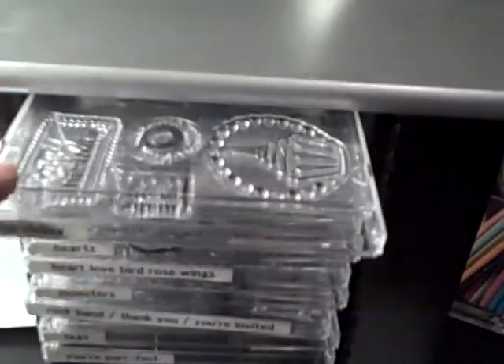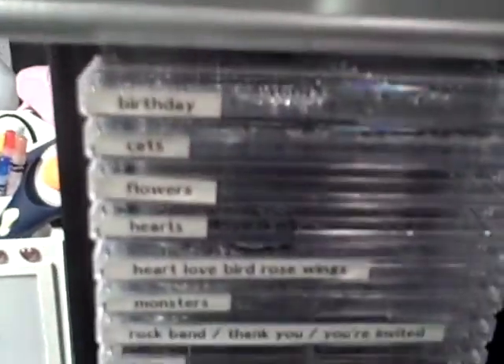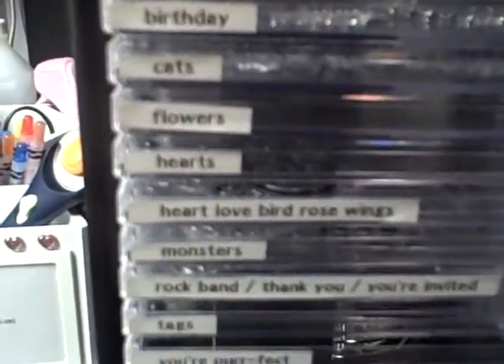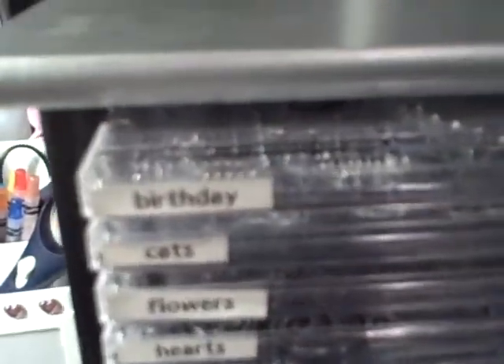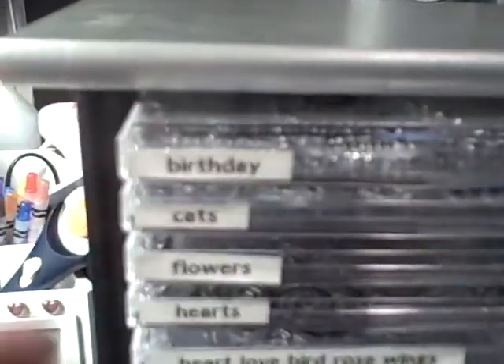People are using the clear CD cases. Of course, you're buying clear and you have to pull all this stuff out, but I love them — I think they work really, really well. I actually use a label maker for mine, and I put everything in alphabetical order: birthday, cats, flowers, hearts, etc. I trim them so that they fit neatly on the spine of the CD case, and because I'm a little bit on the overly organized side, I like everything flushed to the left, very organized.